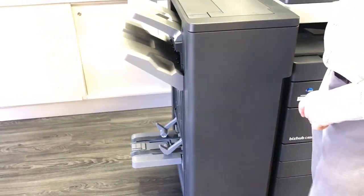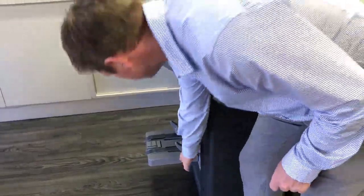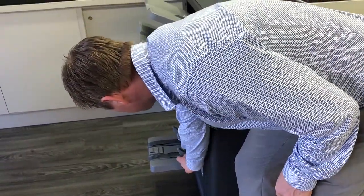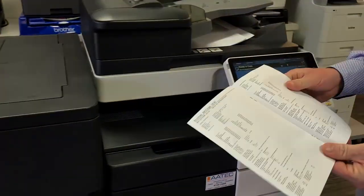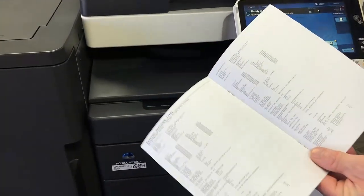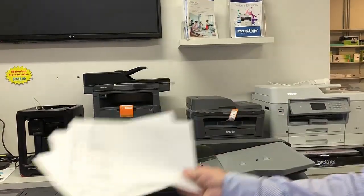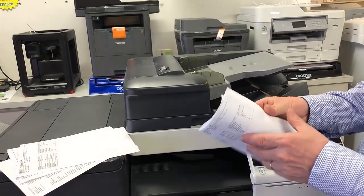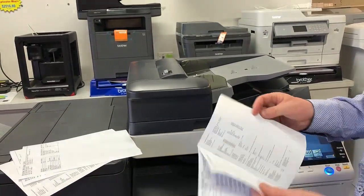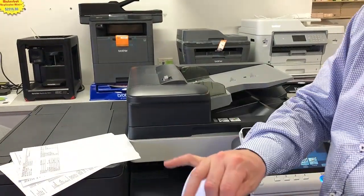Anything that is folded will come out at the bottom tray of the finisher — and there we go, there's the booklet. That was my original document, so that's an A4 size, and you can see it's reduced it to an A5 booklet, folded and stapled in the center.